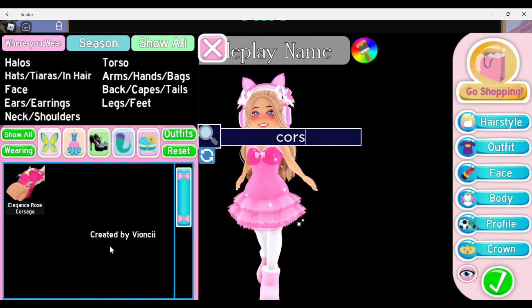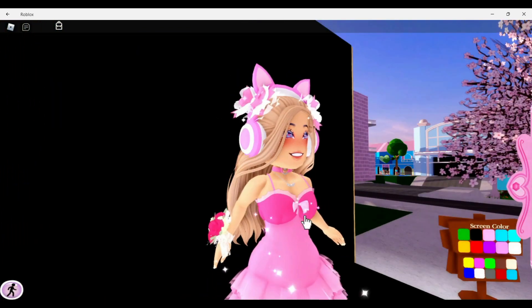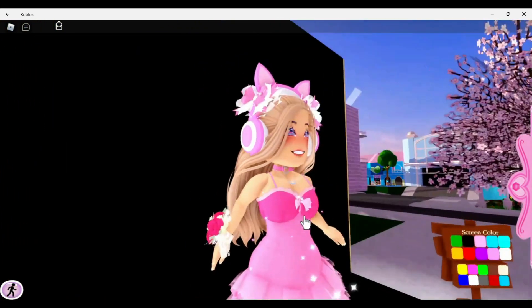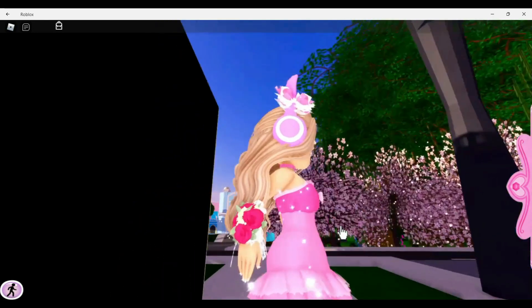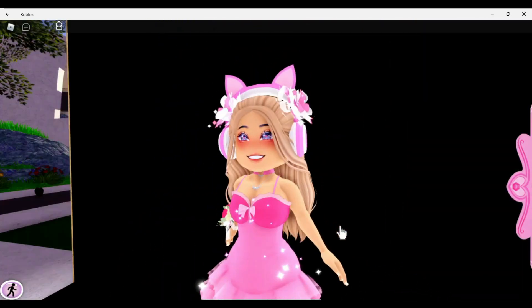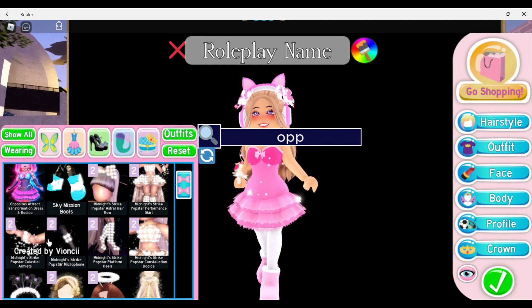Next we're pairing the Elegant Rose Corsage with the December Dream sleeves, toggled to bare arms. It looks really cute. I'm sure they also look cute with the Opposite Attract arms. I never know whether to call them December Dream arms or sleeves when they're toggled to just the bare arms — but either way, let's try the Opposite Attract next.